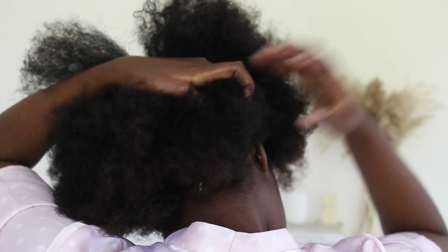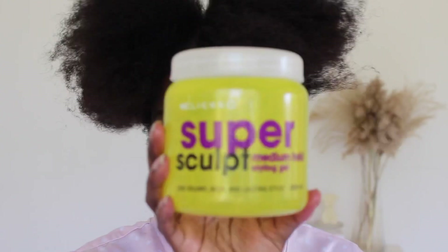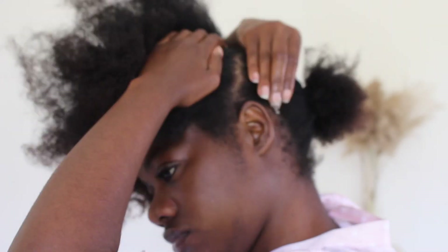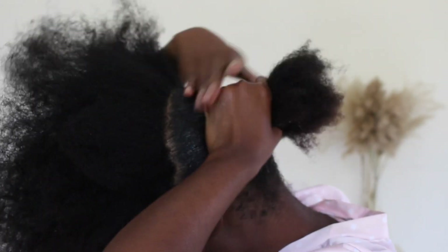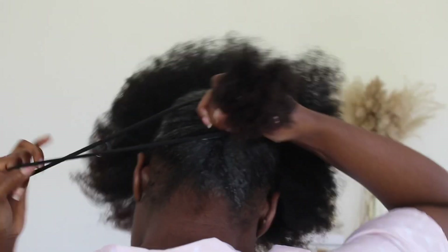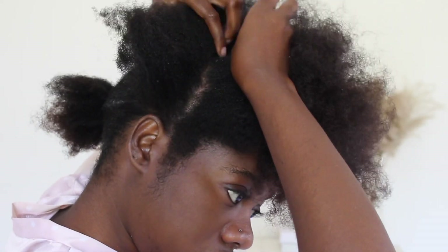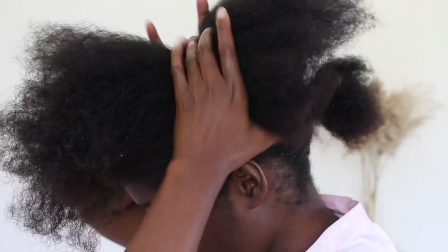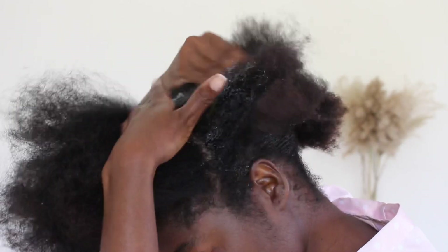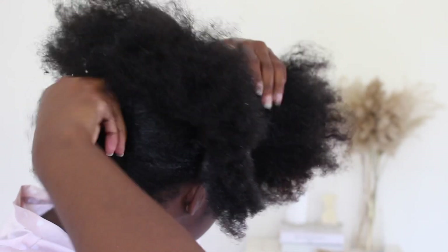I usually like working in four sections: one at the back, one in the middle, and two in the front. I usually wing it with the gel and apply however much I feel like in the moment. Just be careful not to put too much gel — I use my hands to smooth it out. I apply gel onto the second section, then tie the back and middle sections together and use my hands again to smooth all the hair together.